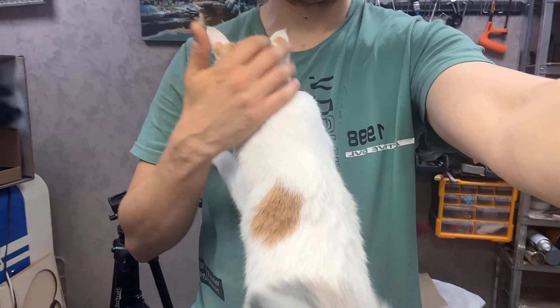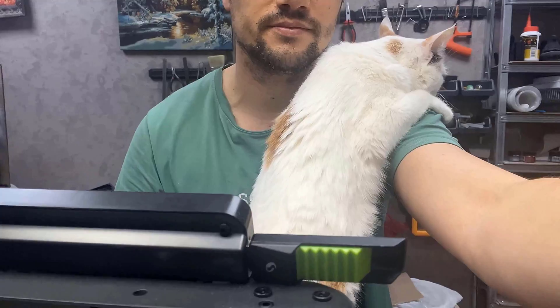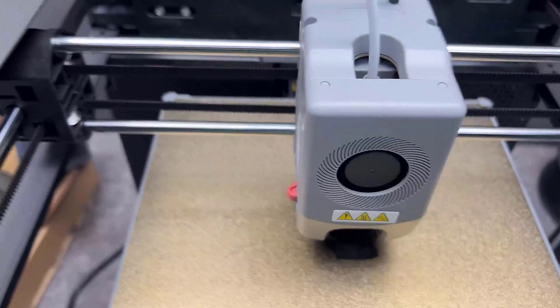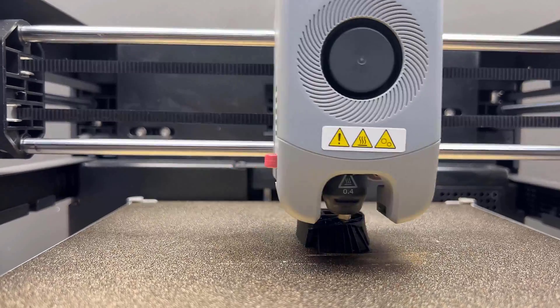My cat missed me and came in for a cuddle. One downside: the printer is pretty noisy when printing fast, so it would be problematic to use it in a living room.